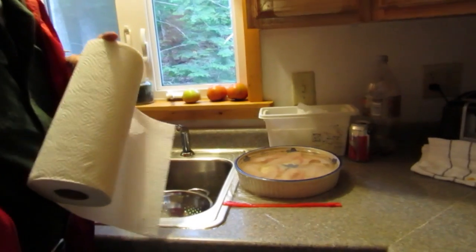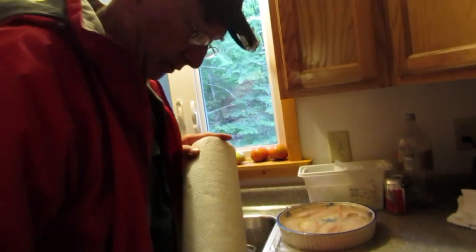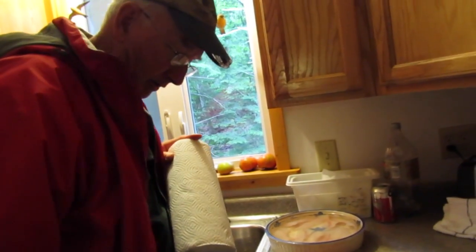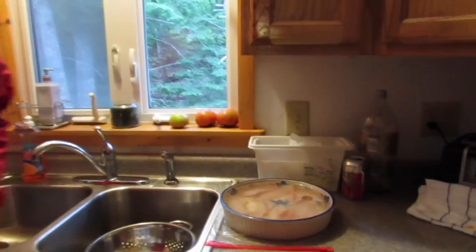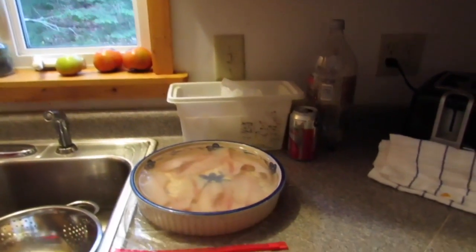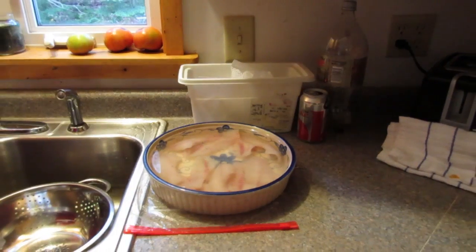We put the fillets in the brine — it's got some salts and sugar and secret spices, ground up caterpillar, a little bit of otter urine, and it soaks for three hours.